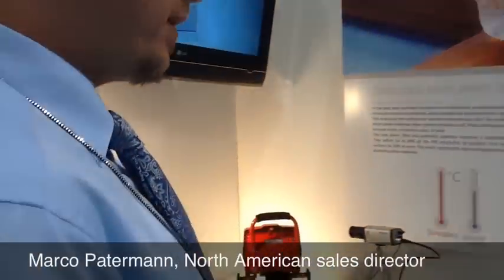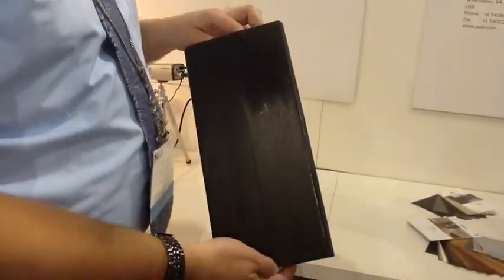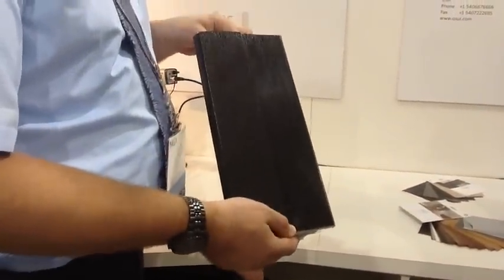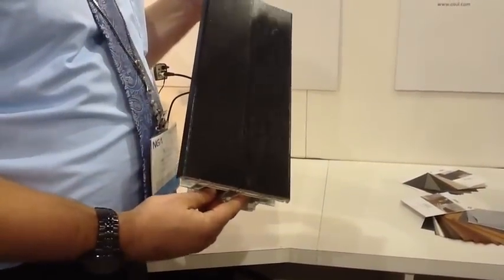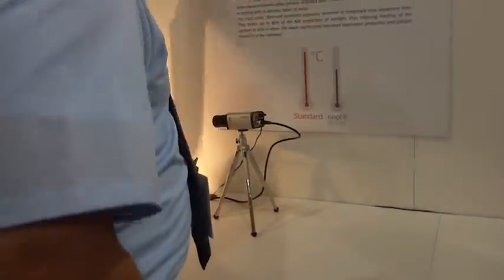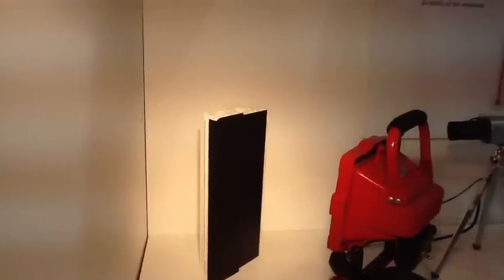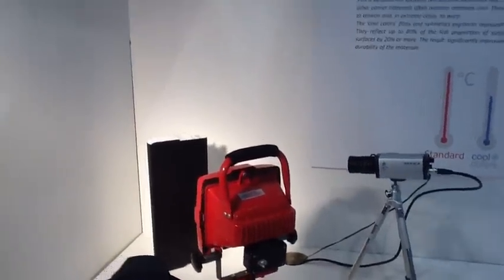What we're going to do right here is a comparison of heat buildup. We have two vinyl profiles, both wrapped with a black-brown laminate, which is usually the worst case scenario. Visually to the human eye, it's the same color. But if I place these two profiles in front of an infrared camera, the visual image changes — you can see that one of the profiles appears black, and the other appears white.